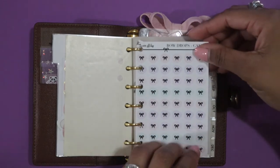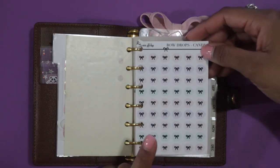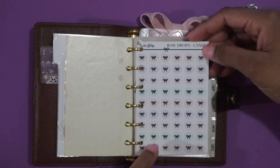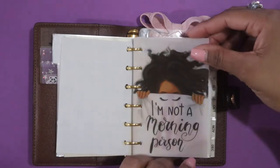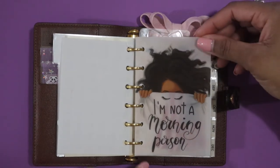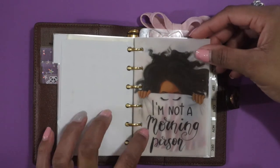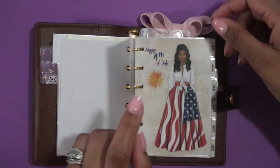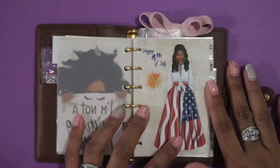I also have some bow drops from Samantha Mae Sticks — cute pastel candy colors. I'll probably switch these out to fall ones, but they're great for quick on-the-go planning. I'm not a morning person, so I have the same dashboard in my GM agenda that I love, and I also ordered it in pocket size. I put that in before my actual calendar section. I only keep six months in here at a time, just like my GM.